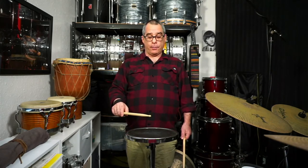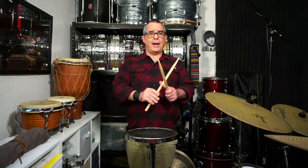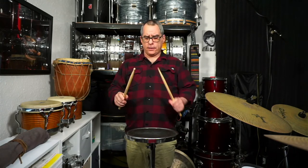When we're playing from a very low height, there isn't enough energy in the stick for it to bounce back on its own, so my hand needs to help the stick. The movement I'm doing is basically this — it's nice and relaxed and easy.